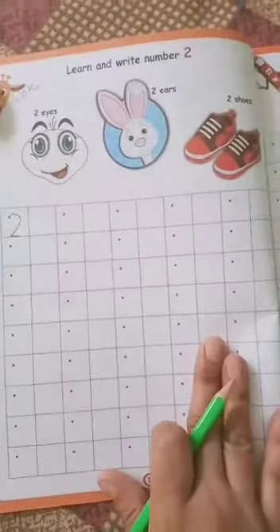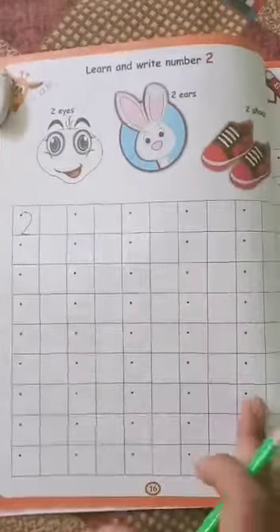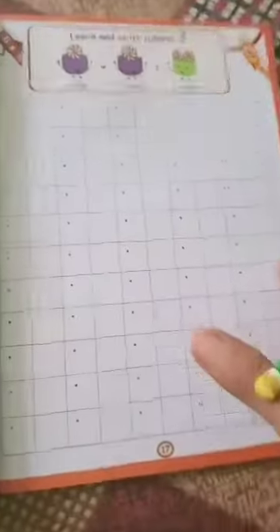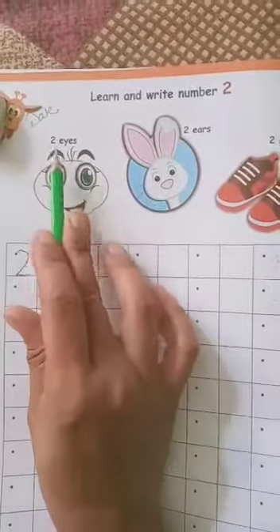You have to practice these numbers in this book also, that is the 1 to 50 book. So you have to trace or write the number 2 on page number 16 and 17.